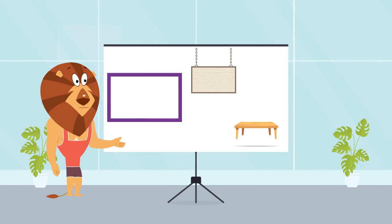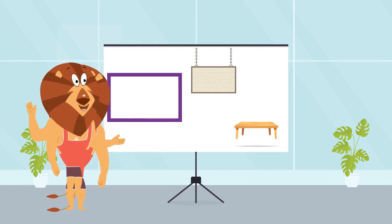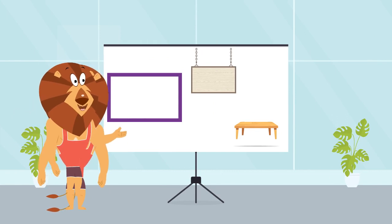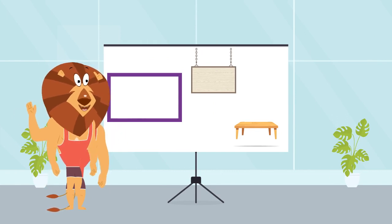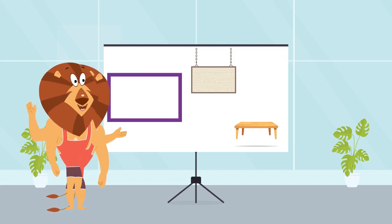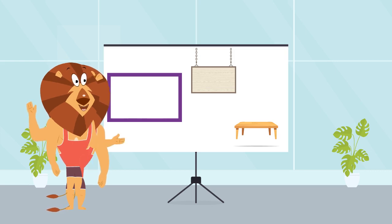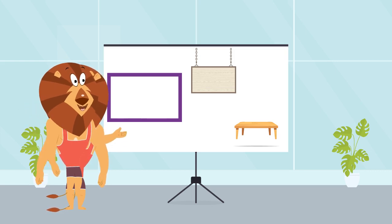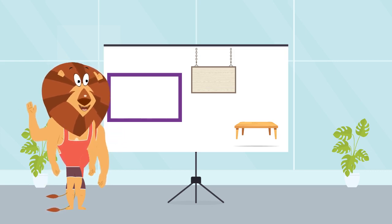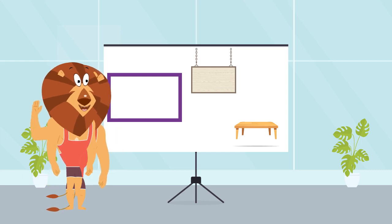Now, let's move on to the rectangle. It's similar to the square, but the sides are not all the same length. The opposite sides of a rectangle are equal, and it also has four right angles. We have shown two examples here which have a rectangle shape. First one is a board and the second one is a tea table — which you look from the top, you will see a rectangle shape. I'm sure you have seen both of them before, and now you know they're both rectangle shaped.